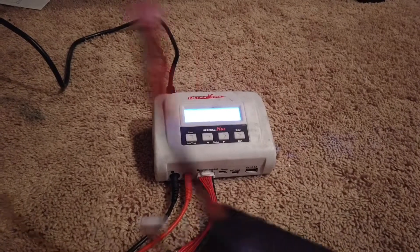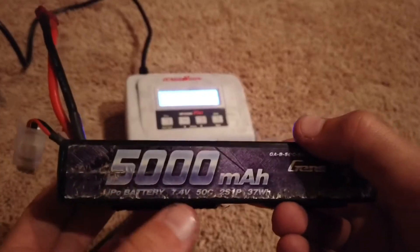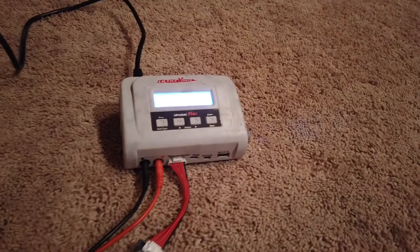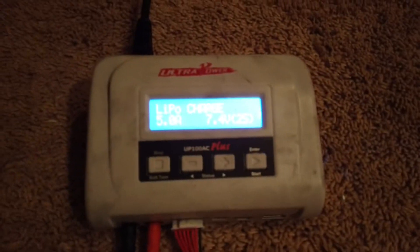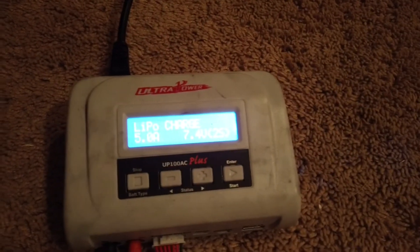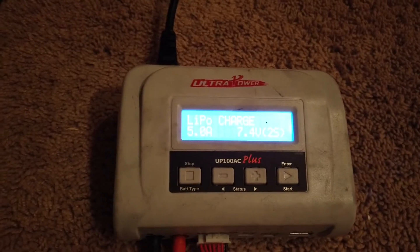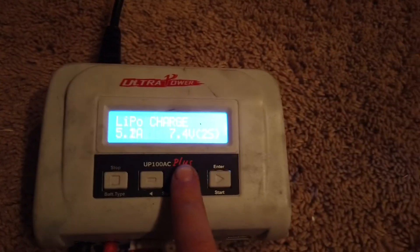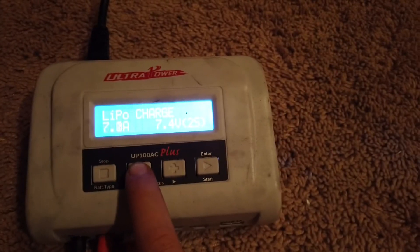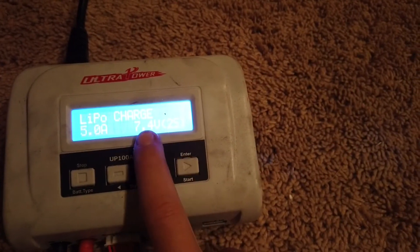The first battery I'm going to be charging is this Gens Ace battery. As you can see, it is 5,000 milliamps, 7.4 volts, and 2S — that means it's only a 2-cell battery. For every amp, that is 1,000 milliamps. So if it's a 5,000 milliamp battery, you want 5 amps. If it's a 7,500 milliamp battery, then you want 7.5 amps. Since this is only 5,000 milliamps, you want to bring it down to 5 amps, and then it's already set to 2S and 7.4 volts.